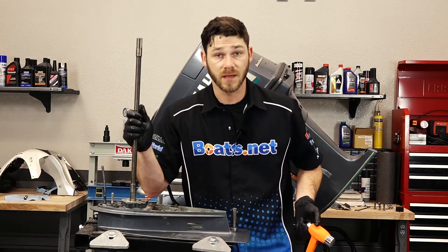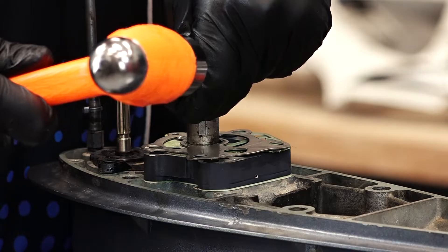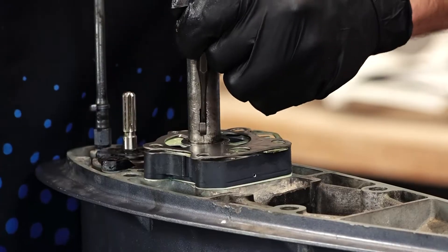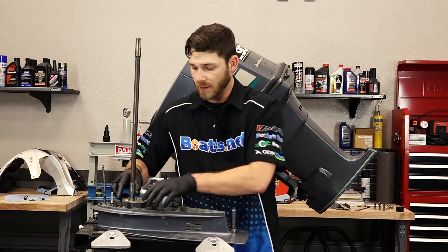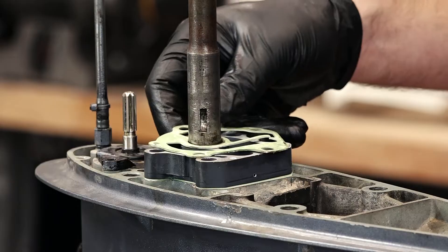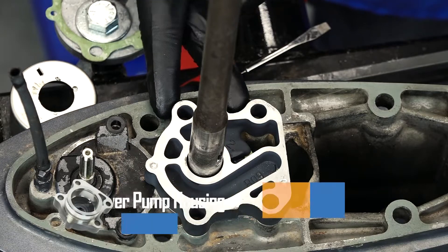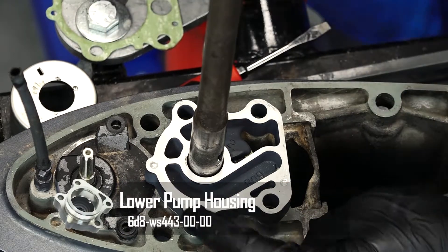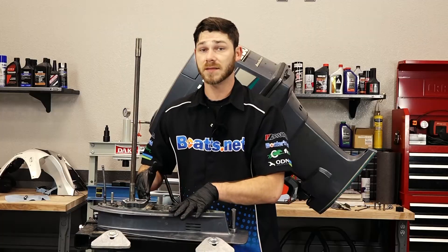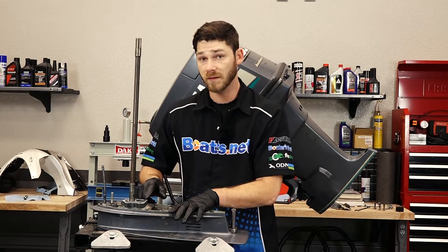Next thing we're going to do is remove our woodruff key. We do that by taking a punch and a hammer and tapping the top end of the woodruff key until it just rotates out of the sleeve. Now that the woodruff key's out of the way, we can begin to remove the plate and then the gasket beneath it so we can check out the condition of the housing. If you look at the housing, you want to look for a lot of corrosion buildup in the channels. You also want to inspect for any cracks — if there are cracks or if the corrosion is too bad, it's a good idea to go ahead and replace it.